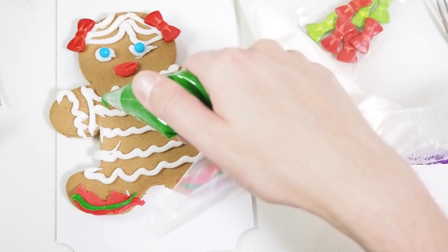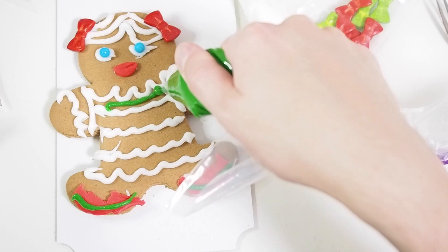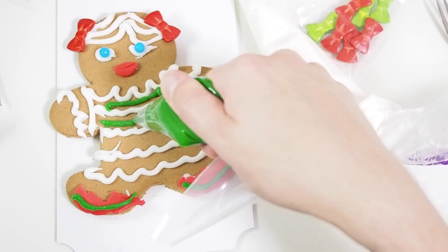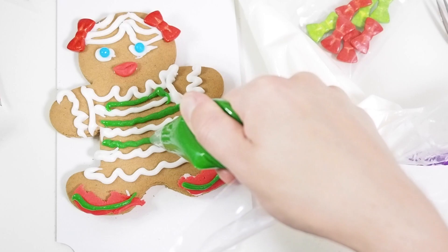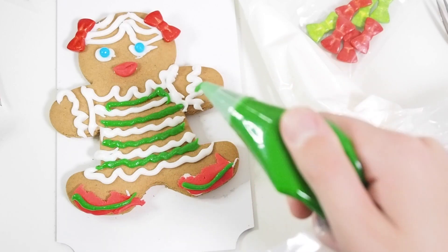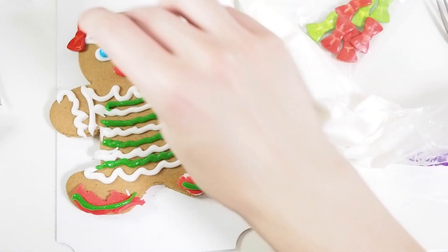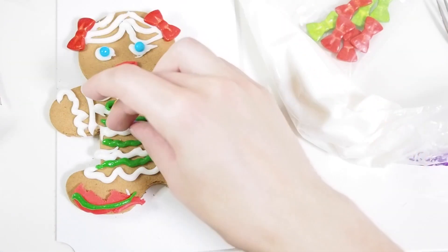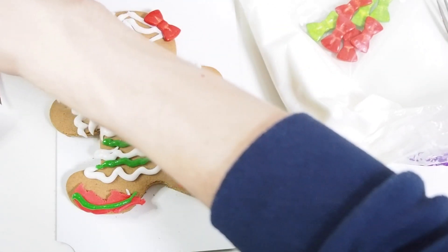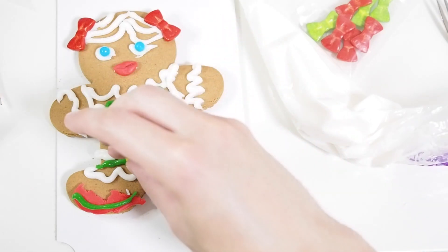Let's just put some green stuff on her - like so, and then a little bit here. She kind of starts to look like a Christmas tree. Maybe she's wearing a Christmas tree dress - it's perfect! Then we just do some decorations on our Christmas tree. If I had a little star, I would just put it on top of her head and then it would be absolutely genius.